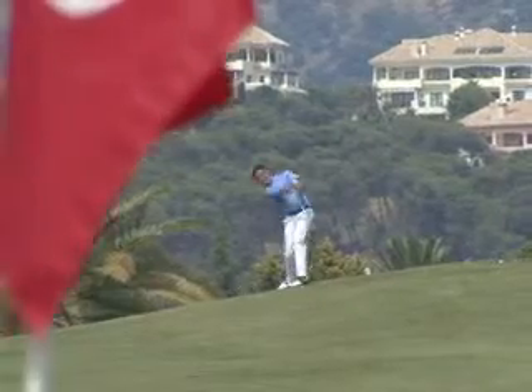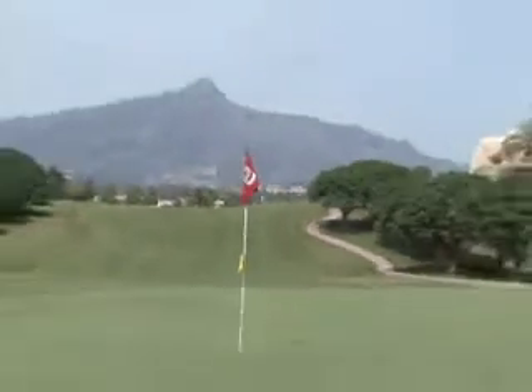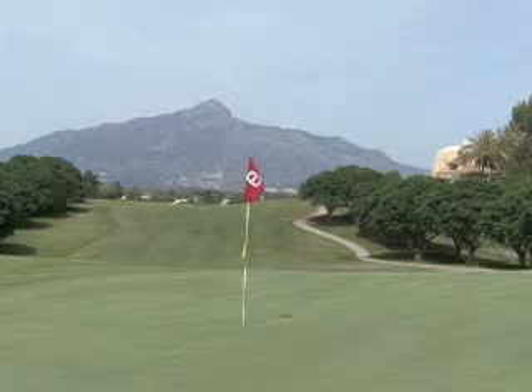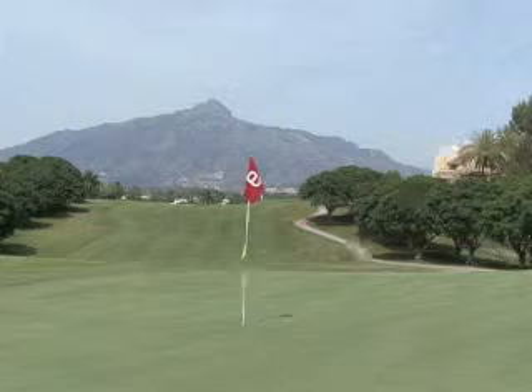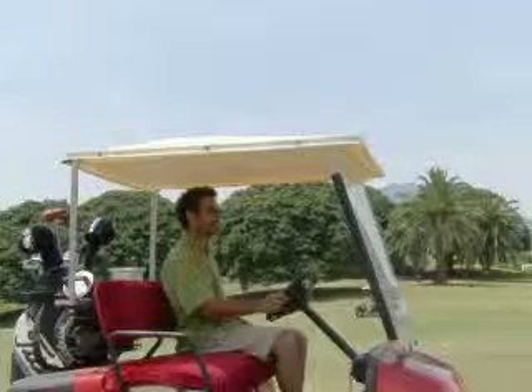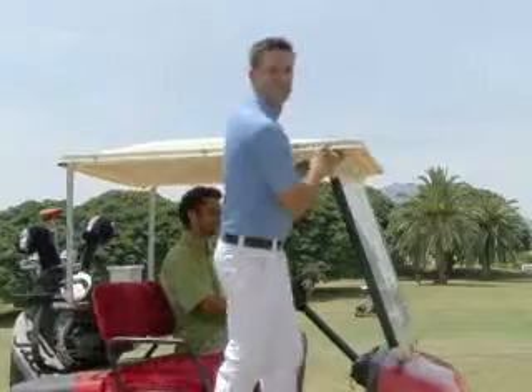So stay low and hit the ball nicely onto the green. Perfect.